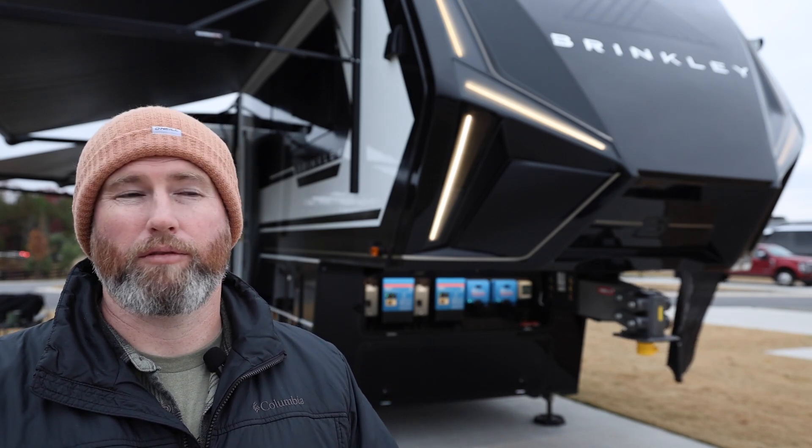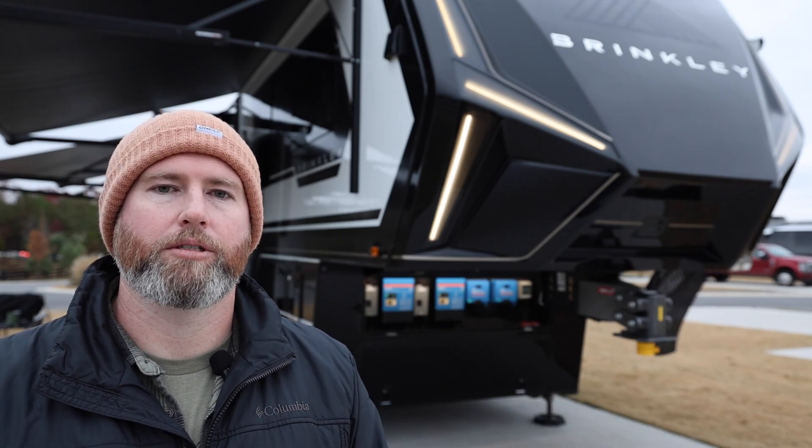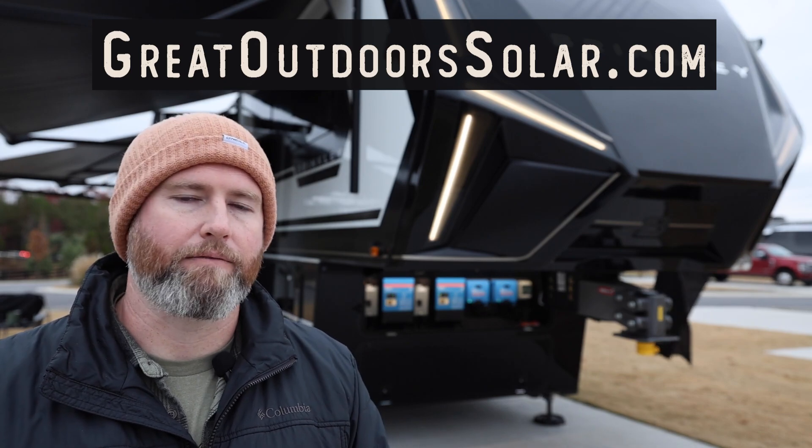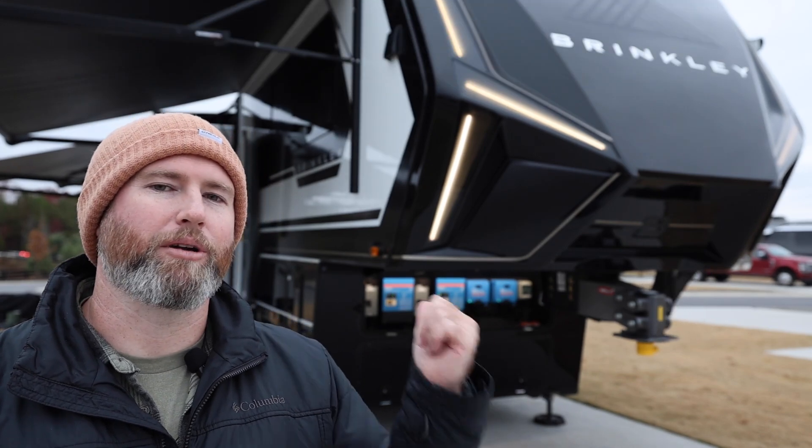And if you're looking for a Model Z or you're looking for pricing, don't forget you can always check out our website, greatoutdoorssolar.com. We have all of our pricing right there on our website — very easy to find. Let's go ahead and jump into this thing.